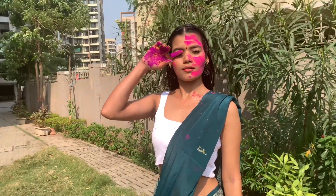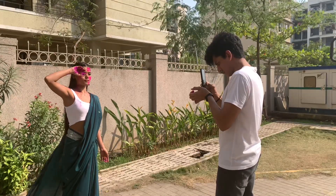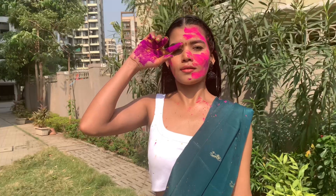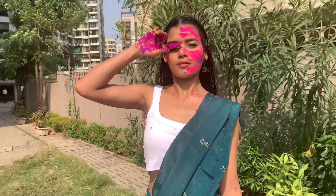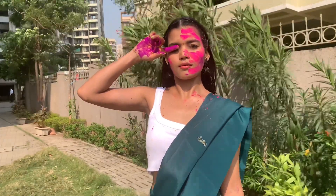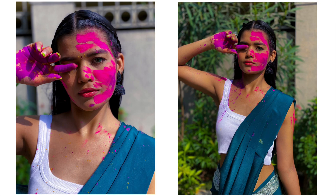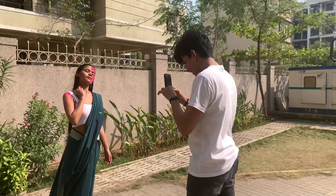This next pose is very beautiful — it is a side-face pose. We tilt our face slightly lower and look to the left side. Then we position our face angled upward slightly for this pose.